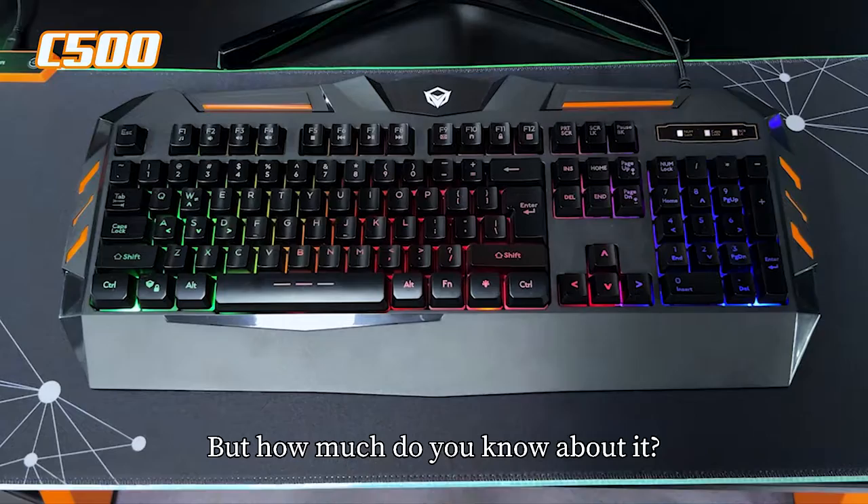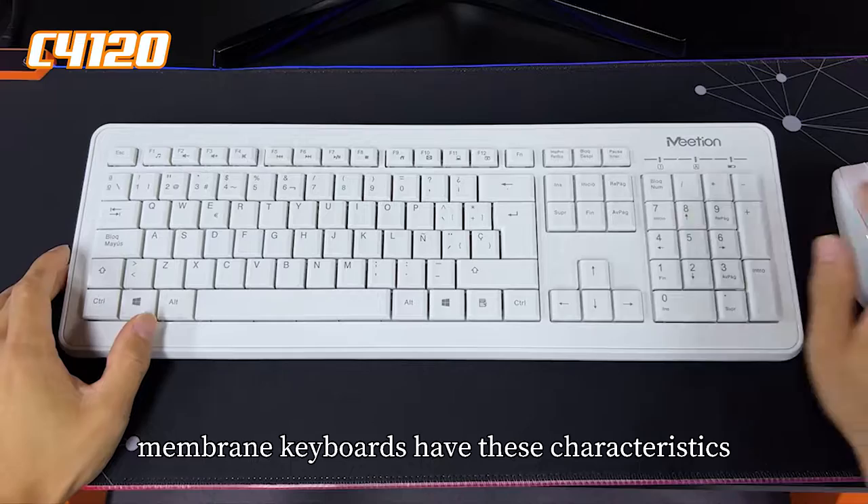Dear friend, membrane keyboards are very common in life, but how much do you know about them? Let's take a look at it.